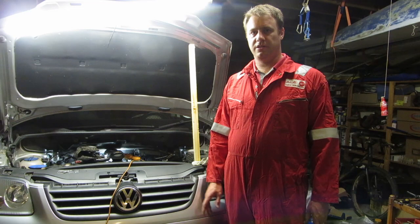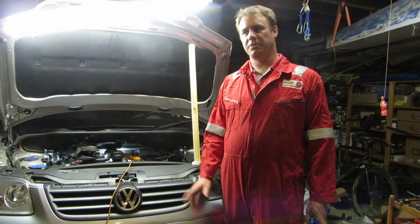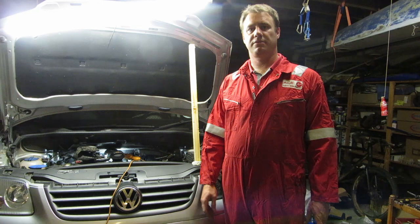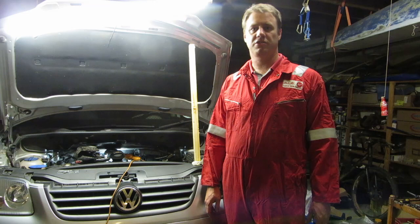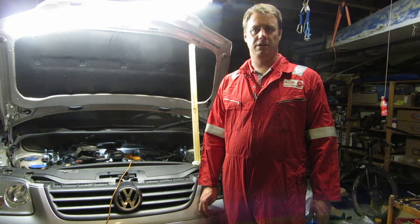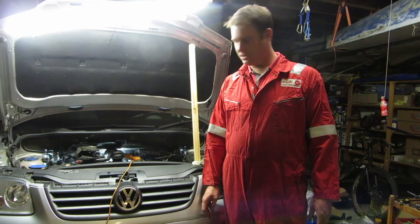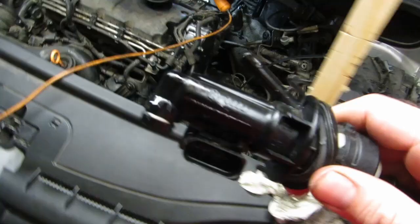Alright guys, so this is basically my first YouTube video where I'm going to do an explanatory video on how I'm going to fix certain things. It's a bit the wrong way around — I started replacing some of the stuff already last night on the car. Initially I removed the gearbox to replace the clutch and the flywheel, and then when I started to bleed the system, the master cylinder on the clutch also went. So I went to pick up a new master cylinder and now the rest of the job will be to complete the installation. It's a 2005 1.9 TDI Touran.